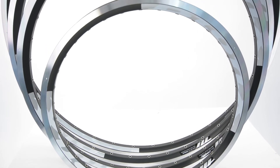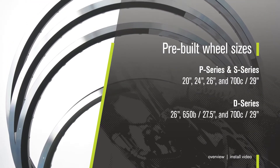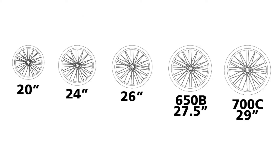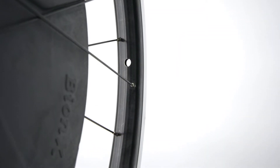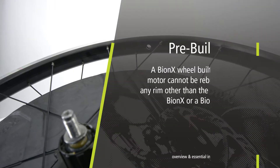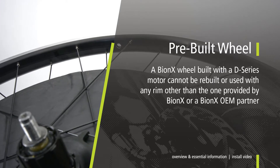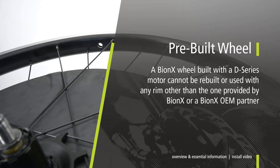Bionics conversion systems are generally available in 20 inch, 24 inch, 26 inch, and 700c or 29 inch. Some are also available in 650b or 27 and a half inch. Be aware that some rims are disc only. Bionics strongly recommends the use of the pre-built wheel included with all conversion systems. A Bionics wheel built with a D-Series motor cannot be rebuilt or used with any rim other than the one provided by Bionics or a Bionics OEM partner.